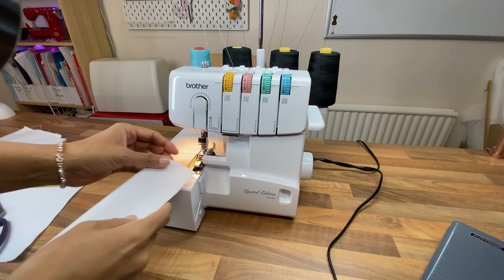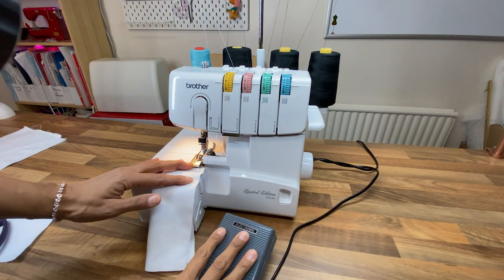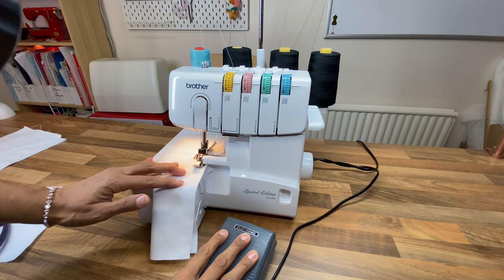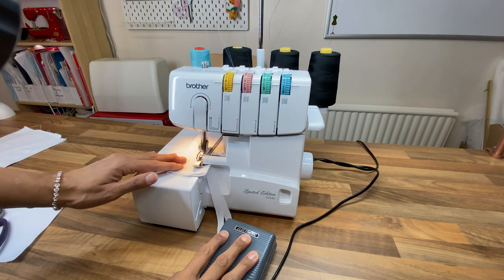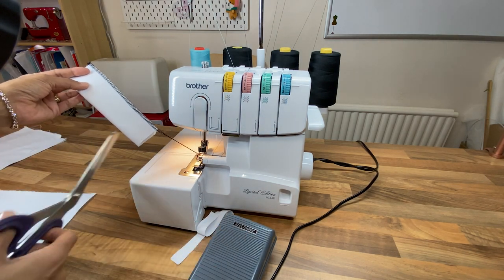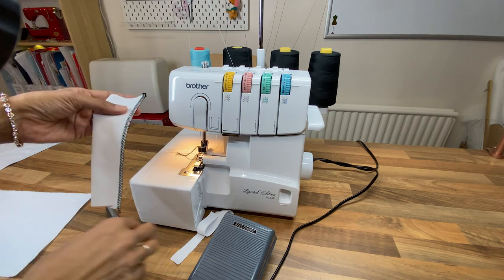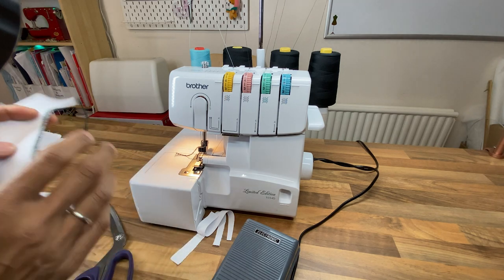I'm going to show you this machine working perfectly. You can see I've got good tension, good stitching, good cutting — no problems with that machine.